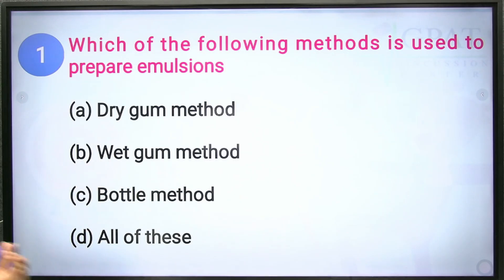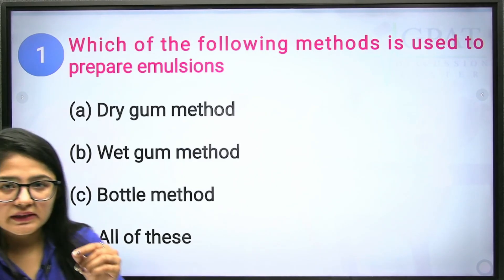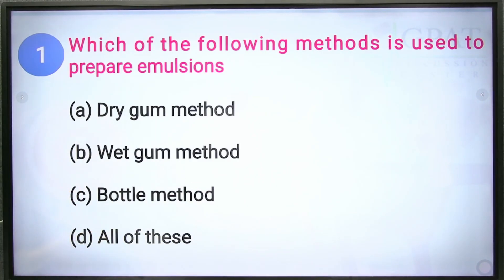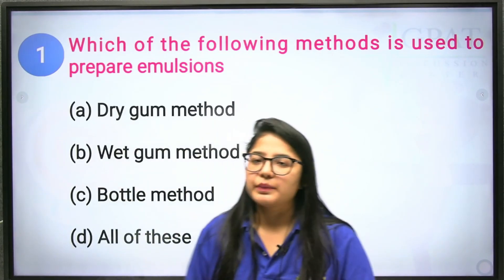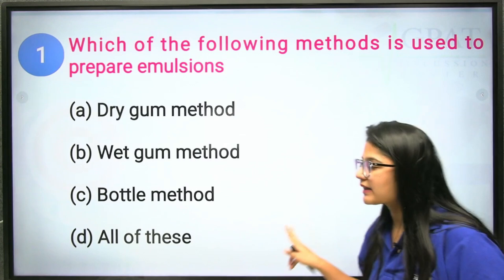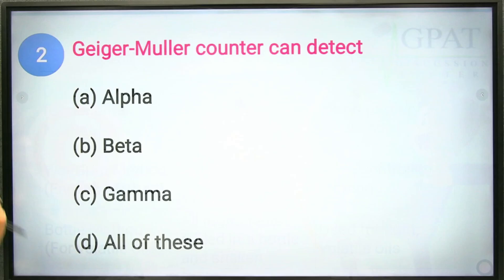In the wet gum method, we mix the gum with water first, and then add the oil. Third, we have the bottle method, in which all the ingredients are added into a bottle and shaken vigorously. These are the three methods by which we can prepare emulsions, so all options are correct — option D is the correct answer.